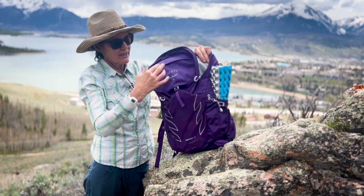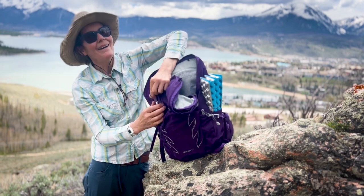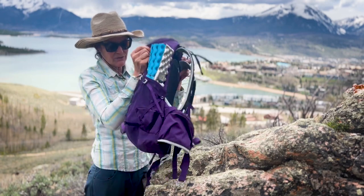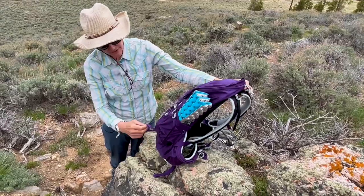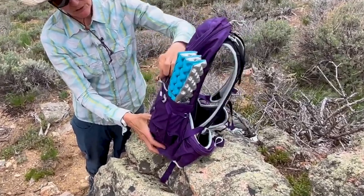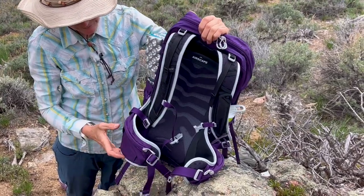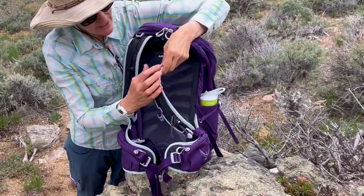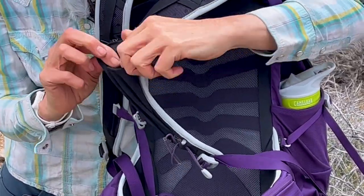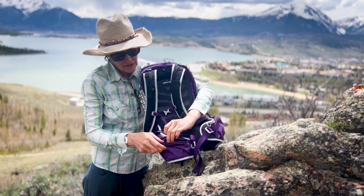It is easy to use — there you go, I think it was just the angle I was doing it at. You've got these loops here where you could put an ice axe and secure it up on this loop as well. It's got the escape mesh to keep you cooler, and a little mesh pocket here — I'd use that for lip balm or something like that.